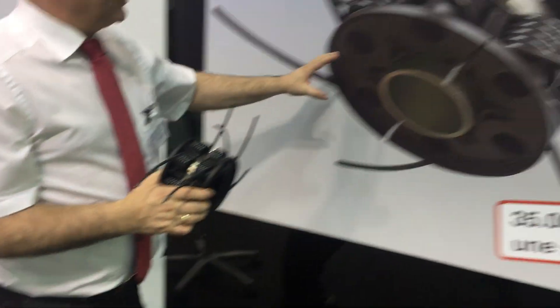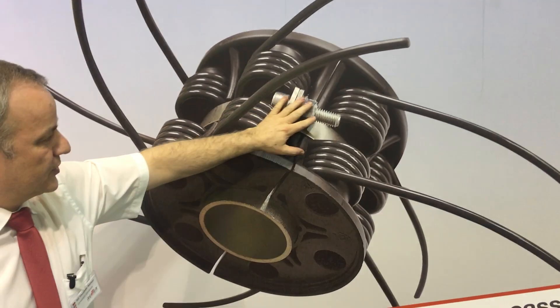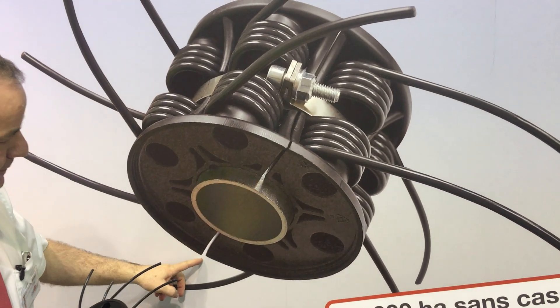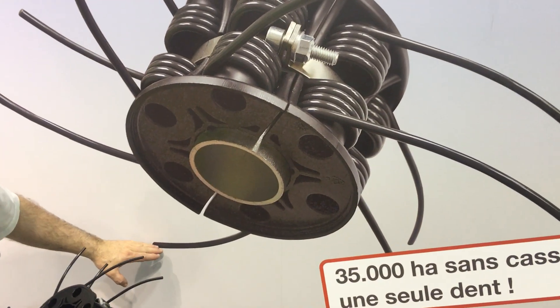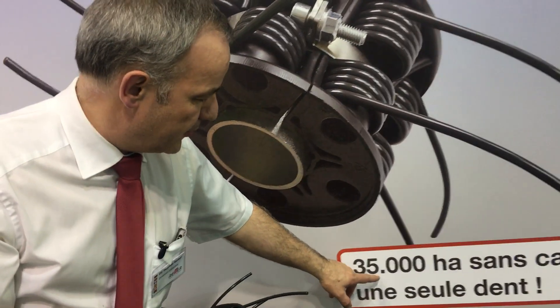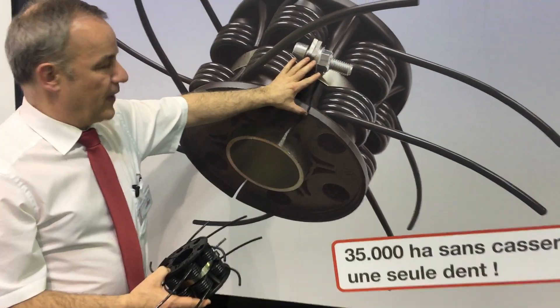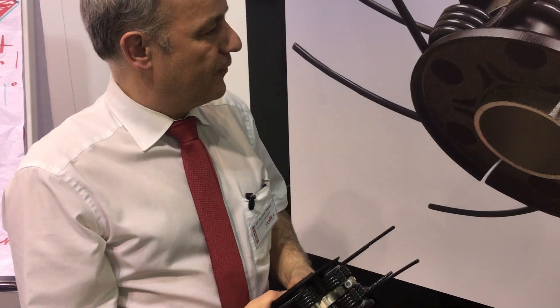You see here on this board again in a big scale picture what it's all about. With this clip we hold together the whole two units that are split here, and the trailing tine geometry is very favorable for a long drive lifetime. We have proven that on 35,000 hectares we didn't have a single failure of this system. This is very encouraging and I think it's a totally new state-of-the-art dimension of pickup that we can offer.